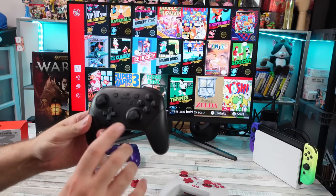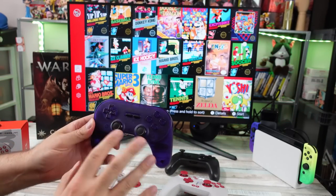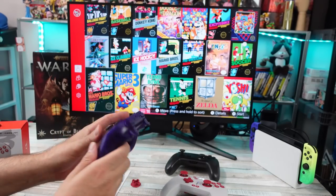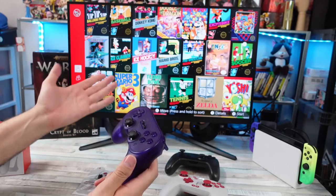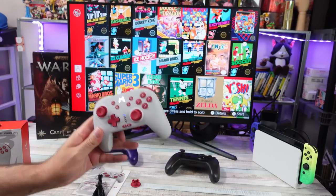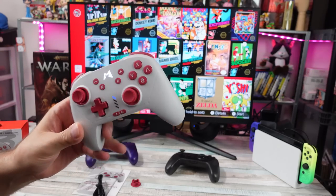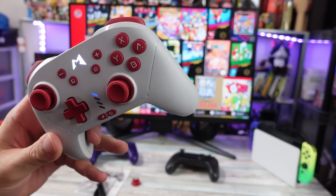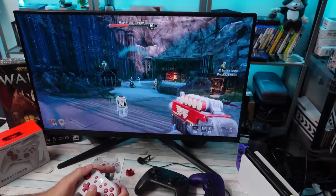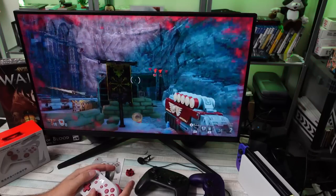I kind of gave up on a Switch Pro controller replacement after the 8BitDo Pro 2 came out. But I started seeing a lot of people saying that the Mobipad Chittu HD mechanical controller for the Switch is a contender for best Pro controller replacement, best third-party controller ever. Even the company has started adopting those claims, so it piqued my curiosity and I had to find out.